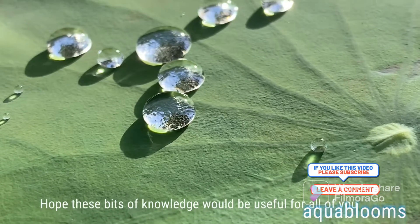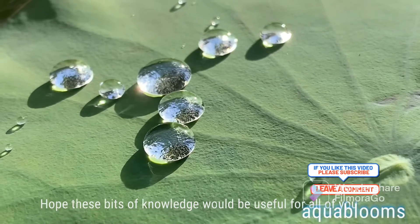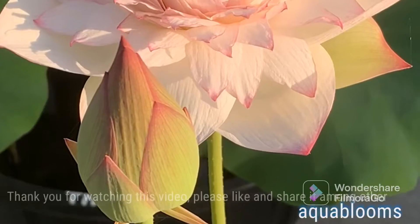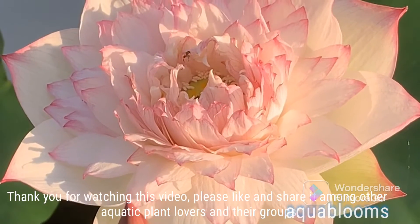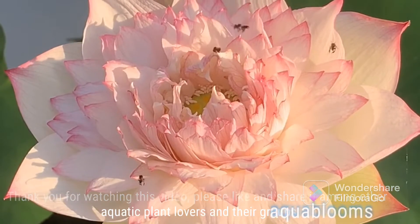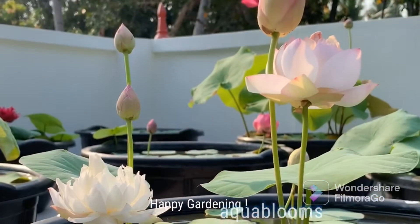Hope these bits of knowledge would be useful for all of you. Thank you for watching this video. Please like and share it among other aquatic plant lovers and their groups. Happy gardening!